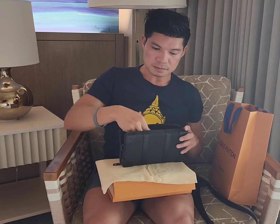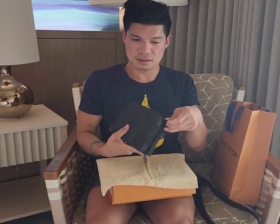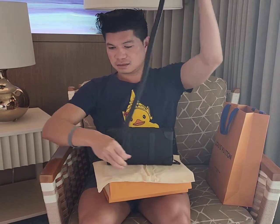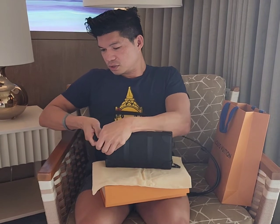It's actually pretty spacious — you can put your glasses in here and then put your strap on.